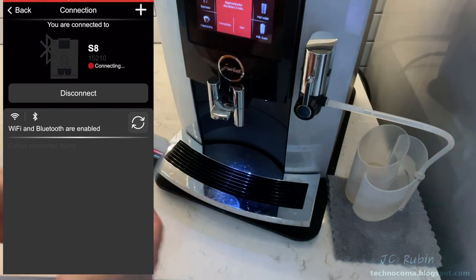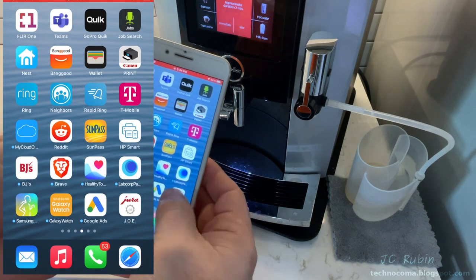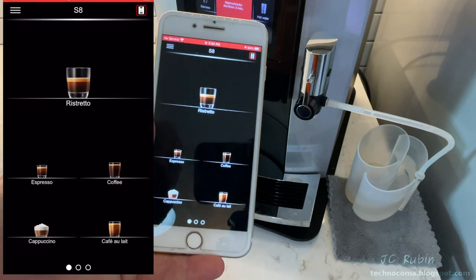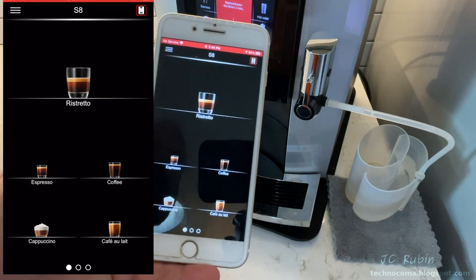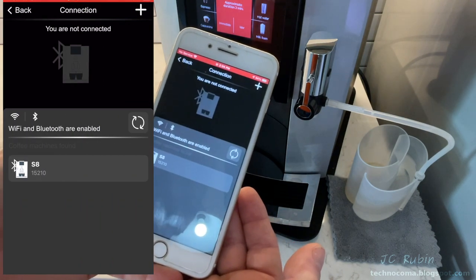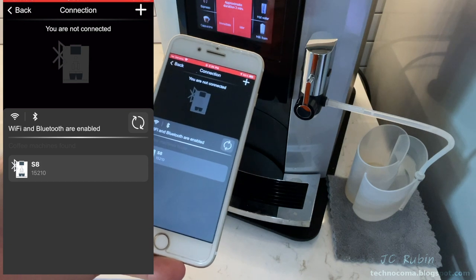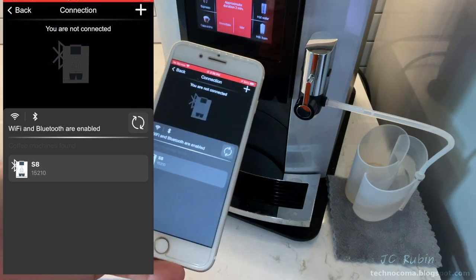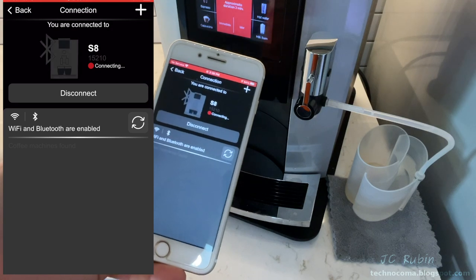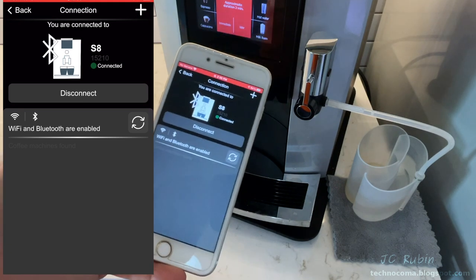That did absolutely nothing — not that I was surprised. My last resort was to completely close and restart the app. On relaunch, I noticed the previously selected device was gone; I had to reselect it from scratch. However, after restarting the app and reselecting the device, it connected and worked. Very strange, very flaky app — we see a problem here.